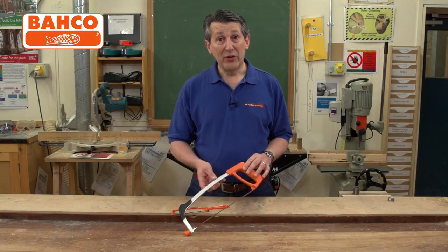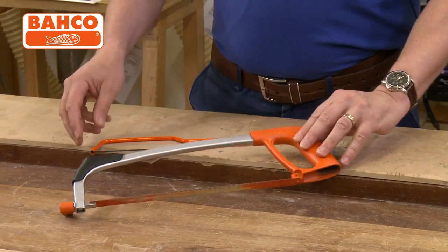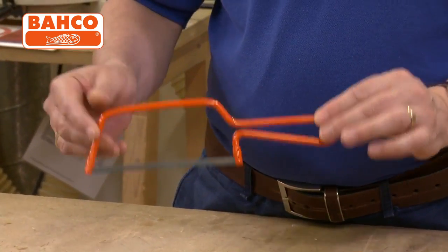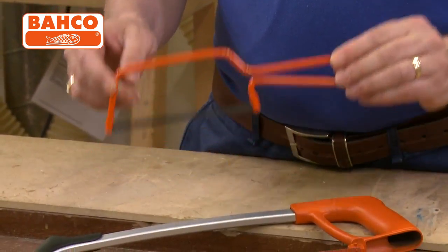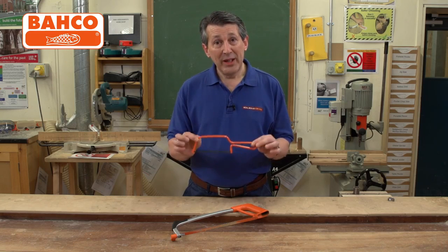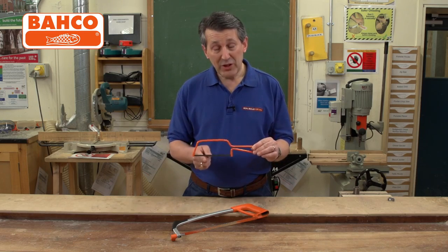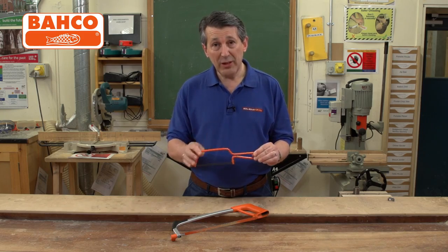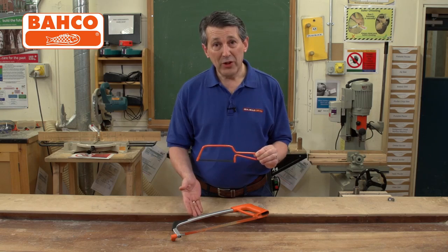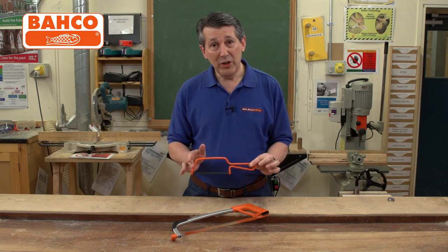With the Barco hacksaw, for a very limited period, we're actually giving the Junior Barco hacksaw away with it absolutely free, packed with it as a twin pack. This is a really versatile little hacksaw to get you out of trouble — in your toolbox, very strong blade, tensioned frame, it's a nice piece of kit. It sits alongside this professional hacksaw very nicely, a very useful twin pack — all the cutting you need from Barco.